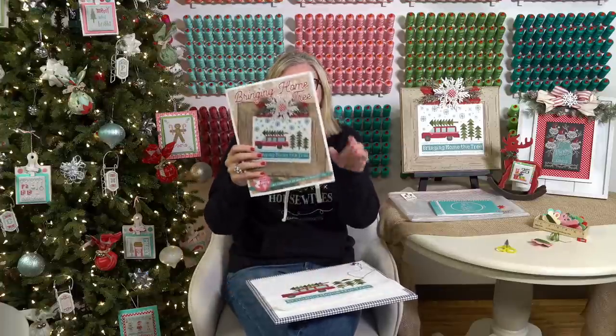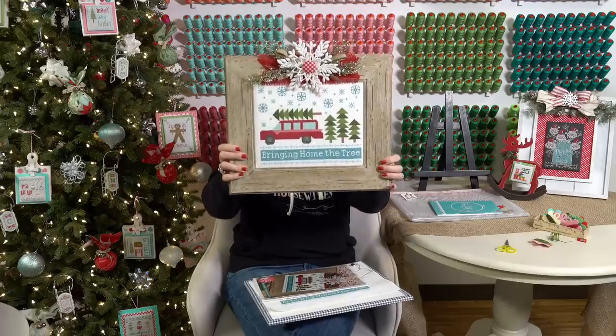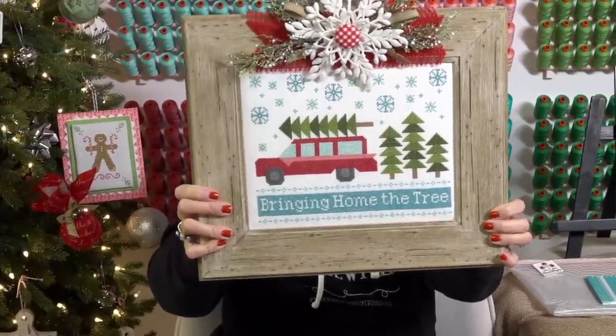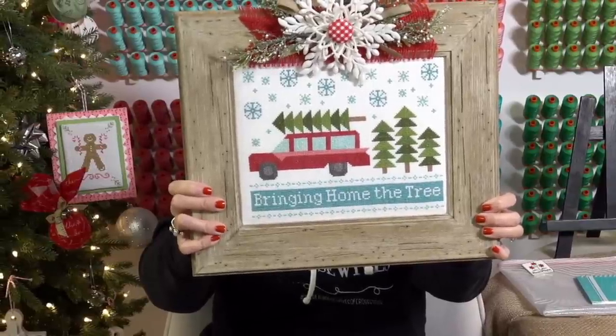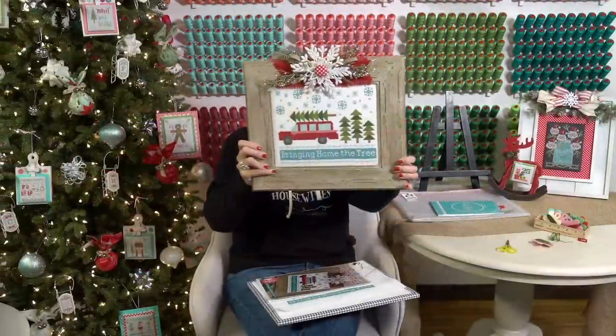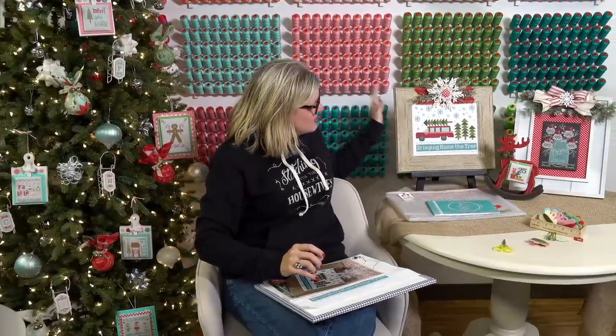Hey guys, today's December 4th, 2019. I'm Kimberly Jolly from the Fat Quarter Shop and this is the Fat Quarter Shop Flosstube. We are on week three of bringing home the tree — that is this Lori Holt pattern. It's so cute, all stitched up. This is Lori's version, in an eight by ten frame from Hobby Lobby with some decor added to the top. After this week, all we have left is the snowflakes, and we have so many people stitching with us.